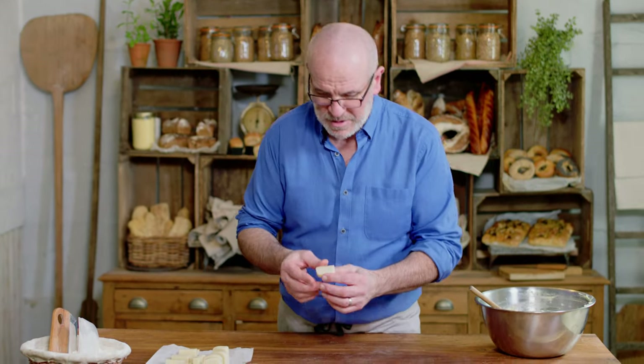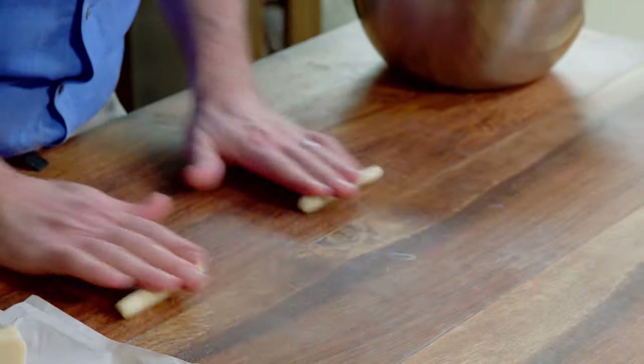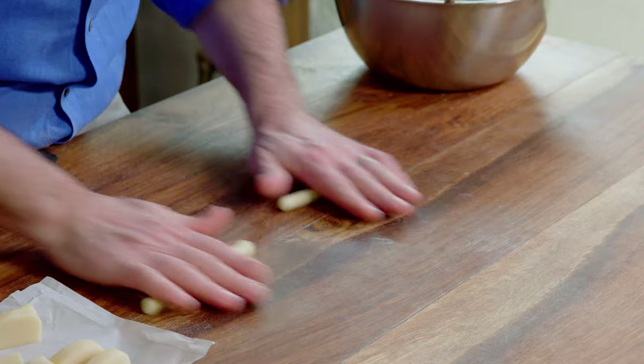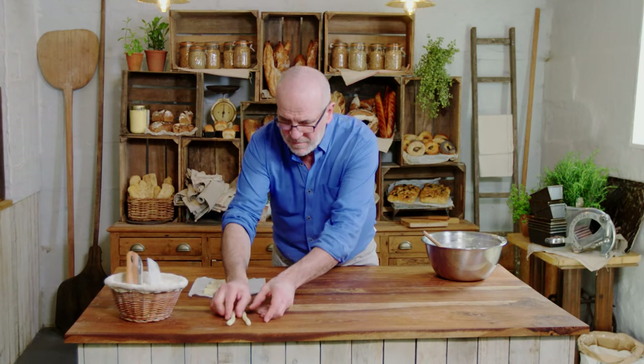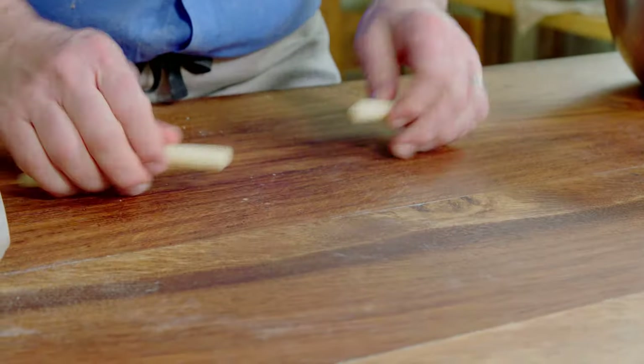So our frangipane is done now. I'm going to get my marzipan ready — just a little bit of marzipan rolled into a little sausage, so it's ready before I put it in my stollen. I've got some undyed ones, natural color. I'm going to squish them in my hand a tiny bit and just roll them into little sausages. My marzipan is ready, frangipane is ready, my dough has risen. We'll divide the dough into six portions and make some stollens.